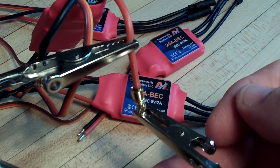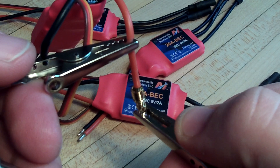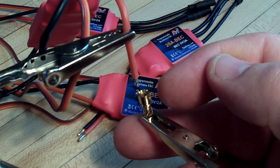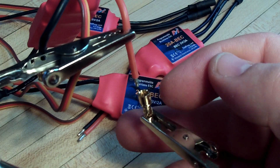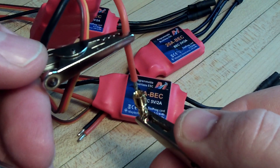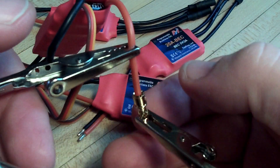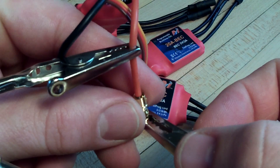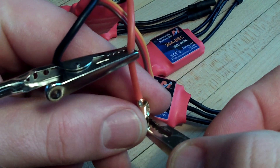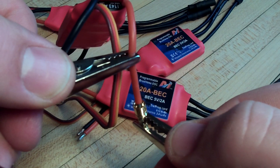These helping hands are really awesome for this, like everyone says, because these connections get quite hot when you're soldering them. Basically, if you set it up so your pin is in one clamp and your wire is in the other, with the wire pointing down, you can adjust it so you can get the wire centered real nice inside of that clip, just like that.